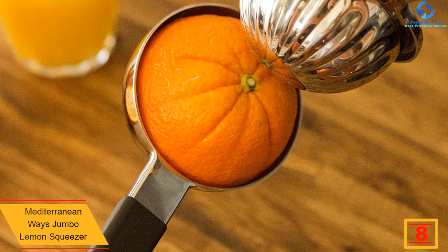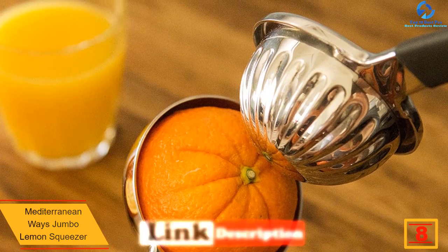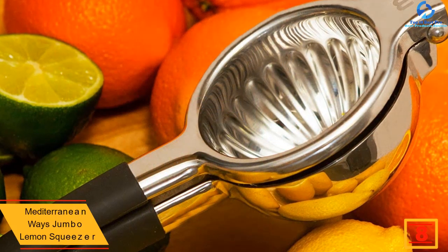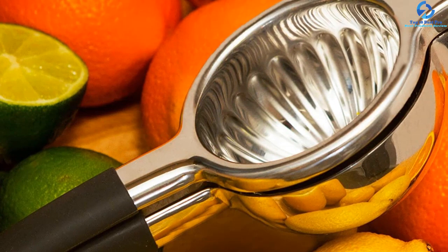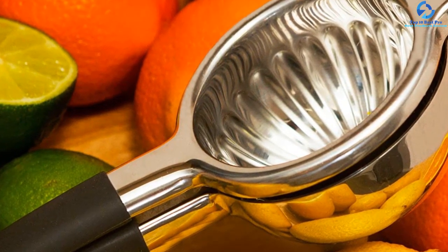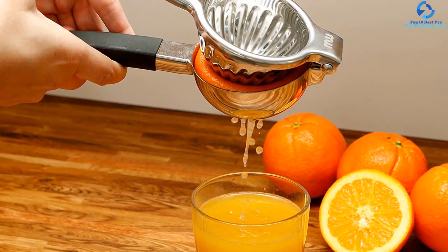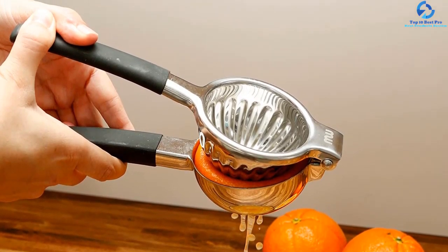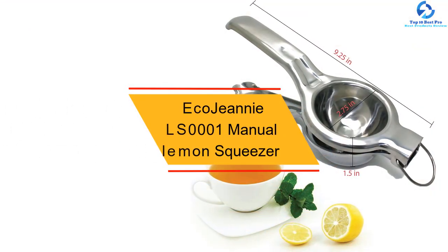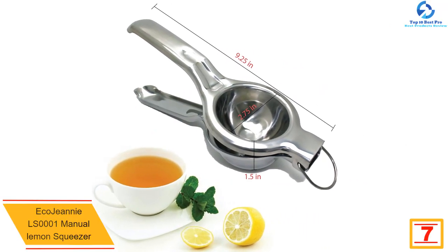At number 8, we have the Mediterranean Ways jumbo lemon squeezer. This jumbo lemon squeezer claims to accommodate big lemons and oranges, and it delivers exactly as it claims. Unlike other brands on Amazon, it features a 3.44-inch bowl alongside a 13-hole design that produces more juice than other brands with fewer than seven holes. The 304 industrial-grade stainless steel is unbreakable, unlike aluminum models that can break or chip. The squeezer features a silicone handle for a comfortable grip, pressing even hard fruit to produce more juice without pulp or seeds.